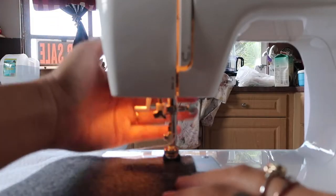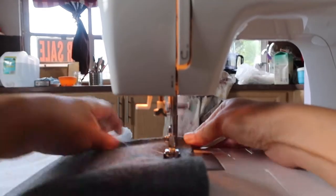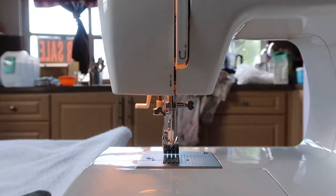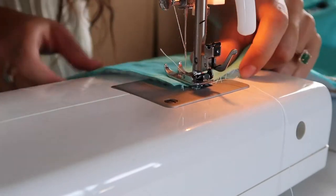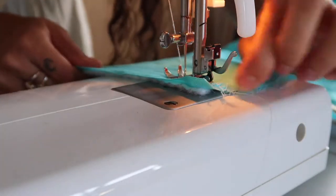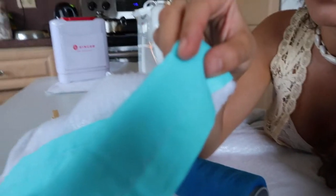First I like to test the stitch on a scrap piece of fabric, just going to close this. I'm going to get sewing — I'm very happy with the results, I even like the style. So I am going to start with my curtain now.